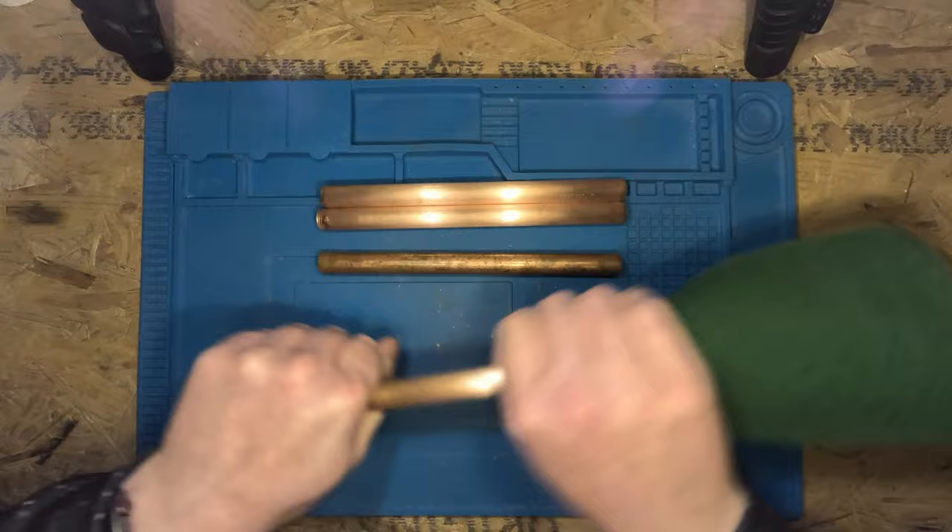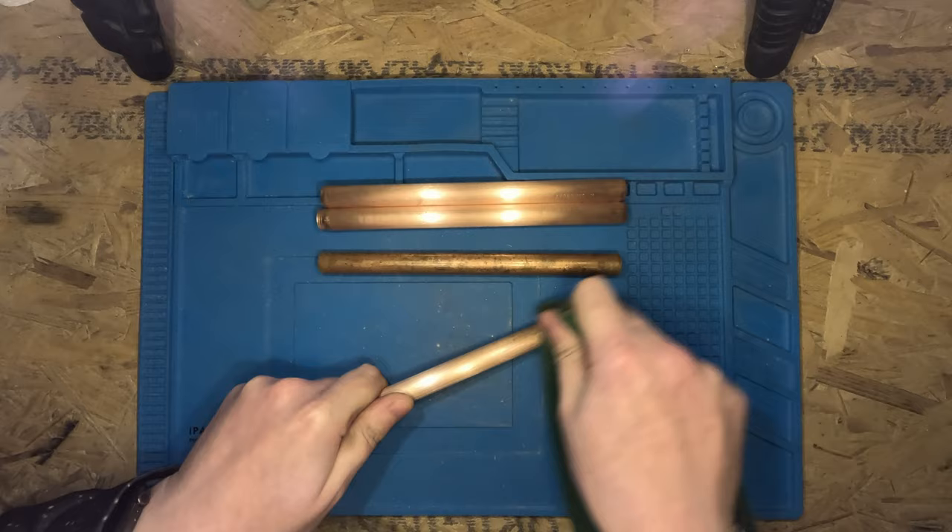If you want to keep the copper looking shiny and new, it's best to lacquer it. Or if you don't like it looking like copper, you can spray paint it a different colour.